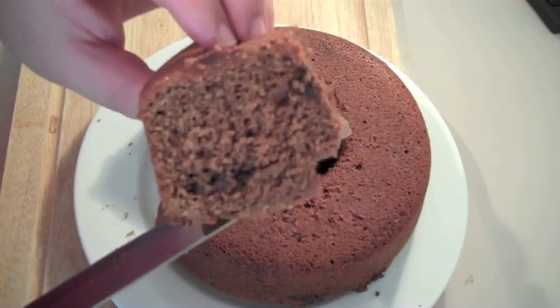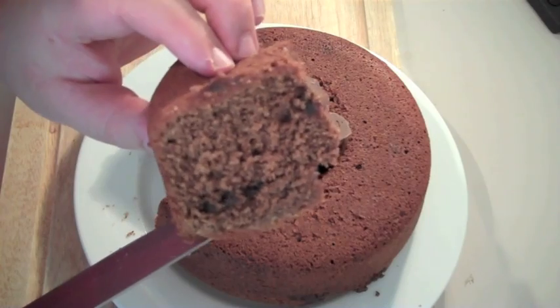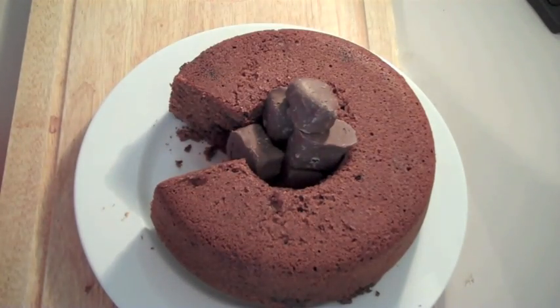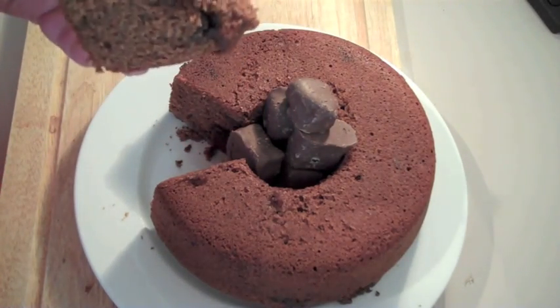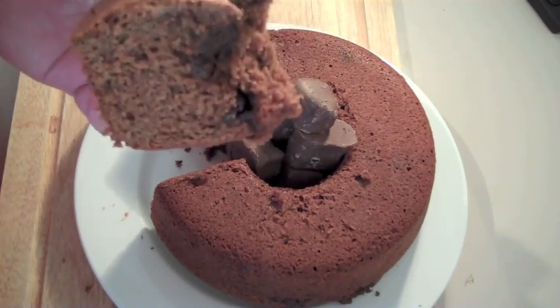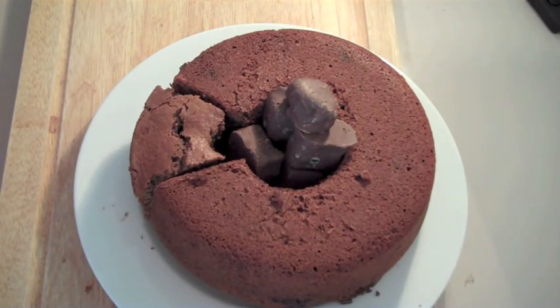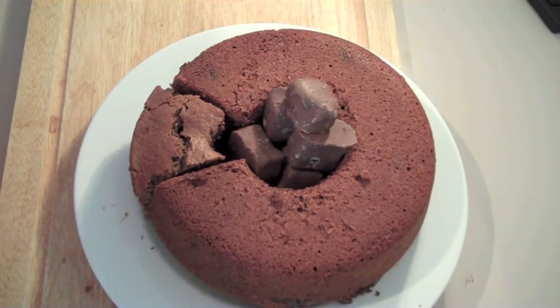I've just cut a piece off — you can see the chocolate all through there, the honeycomb has melted all the way through. Let's give this a try. Oh wow, so moist, so gorgeous — fantastic cake! As always guys the ingredients are below so check it out and give this one a try. You guys take care and I'll see you here next week for Nico's Bakery.